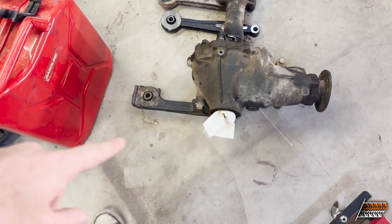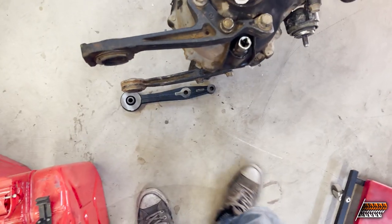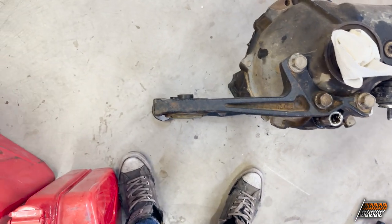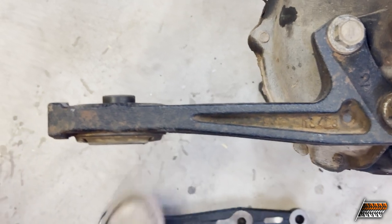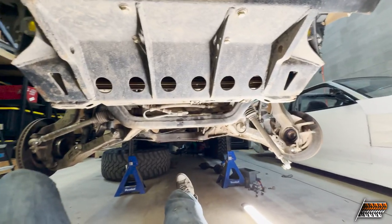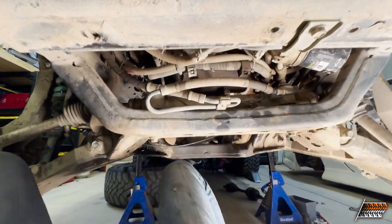I was thinking that was bent, but I'm kind of thinking maybe this one could still be bent. The only reason I still suspect that is because I still have this angle problem - that mount is higher. Anyways, I'm going crazy trying to figure this out, so let's get on the truck and I'll show you what I've looked at so far.